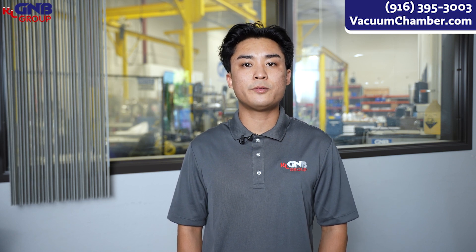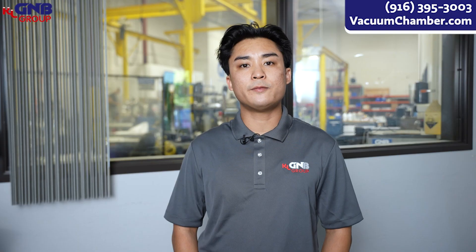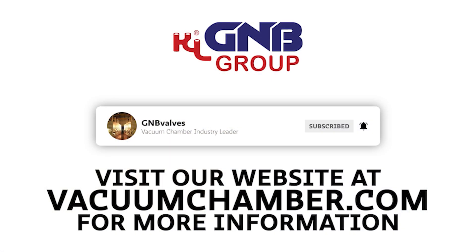So when the welder passes their bend test, they are created a Welder Performance Qualification. The WPQ has all of the actual values of how the welder performed his test. For the very best vacuum products, please consider GMB. We have the best welding requirements in the industry.